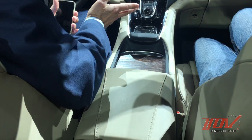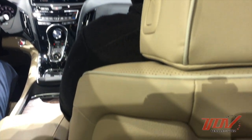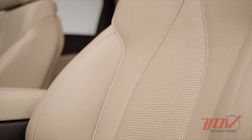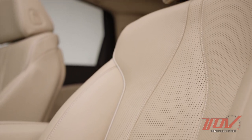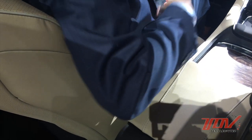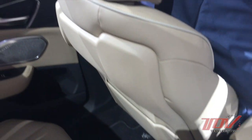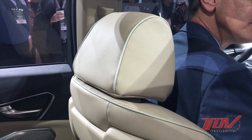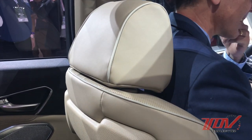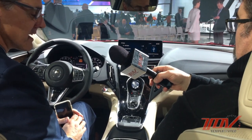We didn't talk about the seats because we're sitting on them — very comfortable. They offer up to 16-way power adjustability for both driver and passenger, with four-way lumbar, thigh extension, power bolster, and a four-way adjustable manual headrest. Heated and ventilated seats are also available. Heat is standard; ventilation is trim-dependent. Rear seat heat is available but not standard.